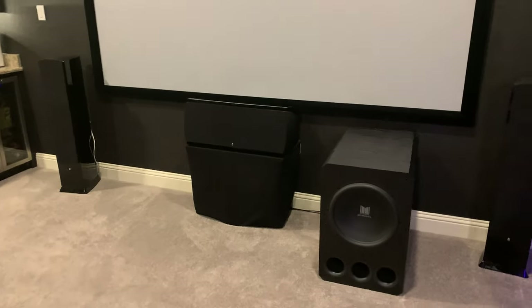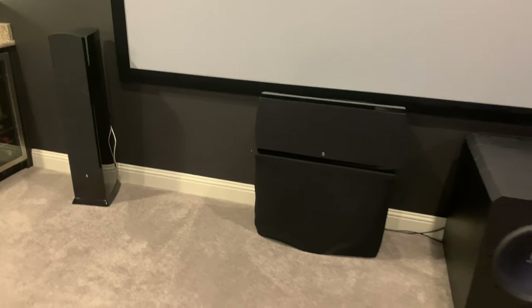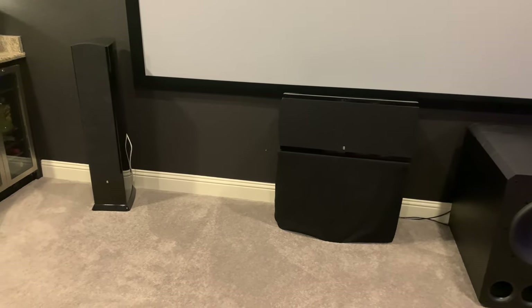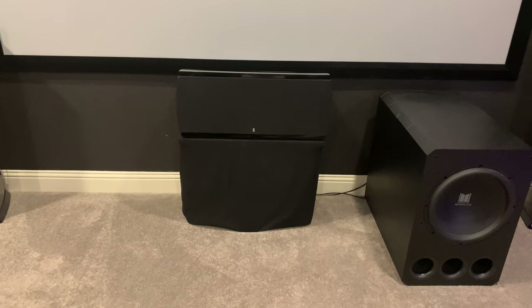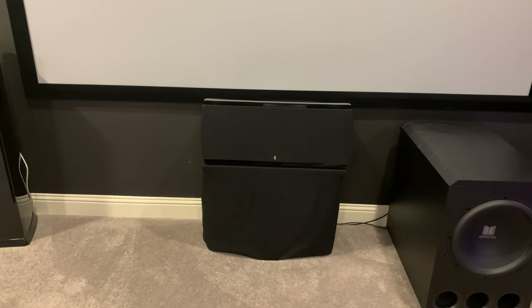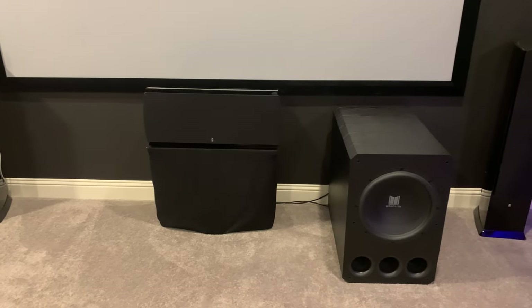Our left, center, and right speakers — and in fact all the speakers besides the subwoofer — are Revel. The floor-standing and center channel are the Performa 3 series. The left and right channels have 6-inch drivers, and the center channel has an 8-inch driver. A majority of your sound percentage-wise comes from your center channel, so I think going with a lesser center channel is totally wrong.